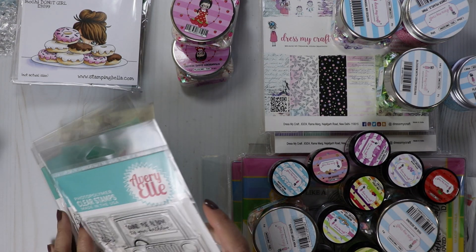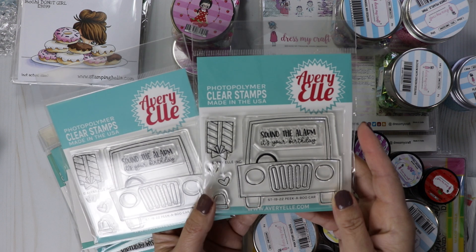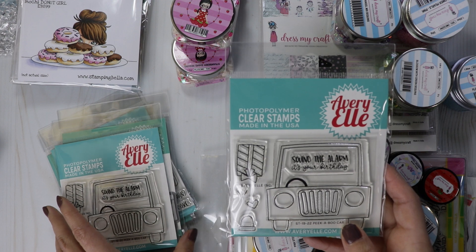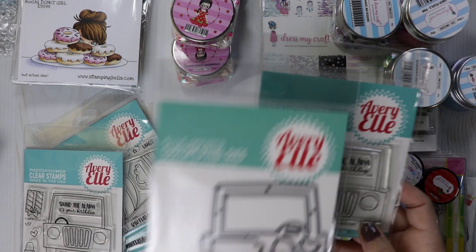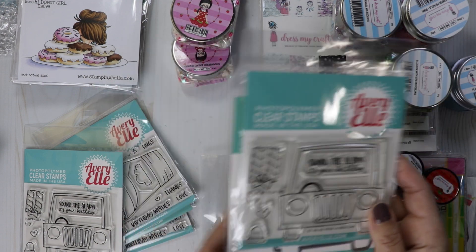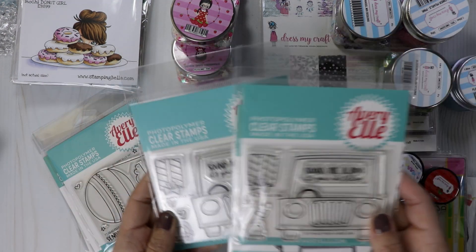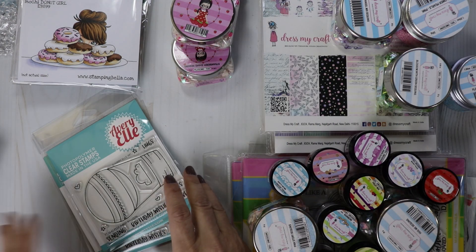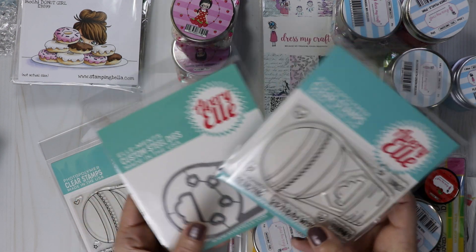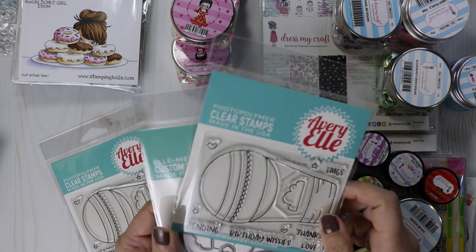I grabbed this one because it's perfect for those peekaboo critters — this is the Peekaboo Car, so cute. I have one with the die and one without the die. And then there's the Peekaboo Balloon — you put your little peekaboo critters in there. So cute.